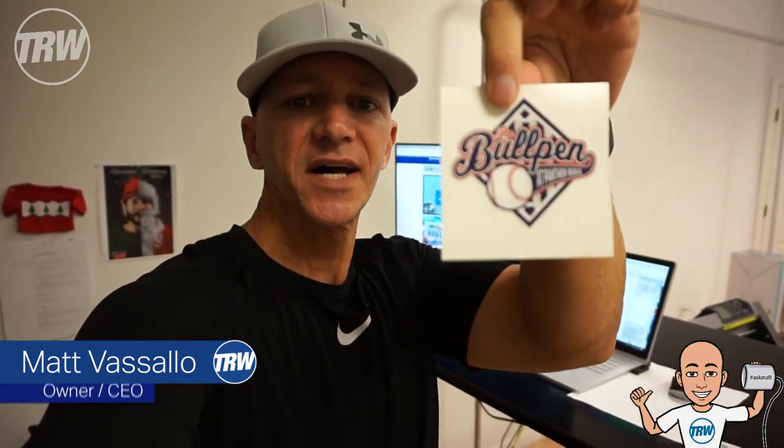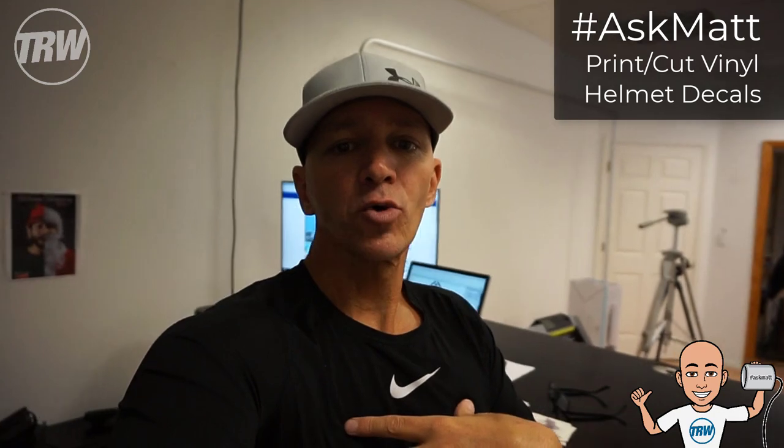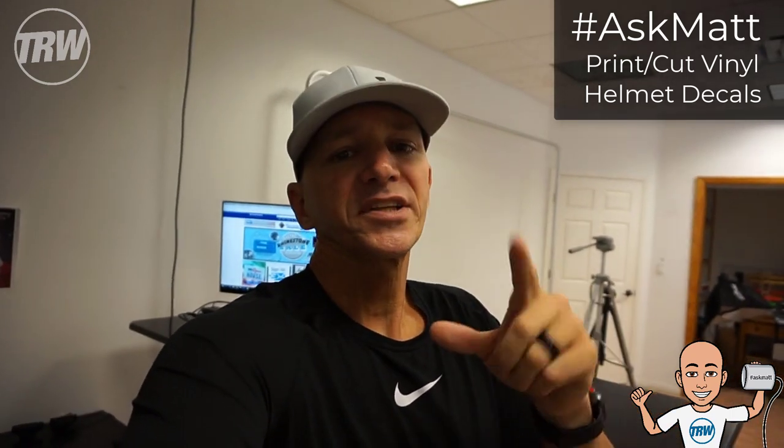Hey, what's up crew, Matt here with TRW. We get a lot of questions about the print-cut and the Roland VersaCam that we've talked about at different times. We just got our new one in — I made some helmet decals off the start. It's a pretty awesome machine for full color decals, heat transfer vinyl, and different types of things. For helmet decals like these, we charge three dollars per decal with a minimum order of 10, so a set of 10 is 30 bucks — huge margins with very minimal cost involved.